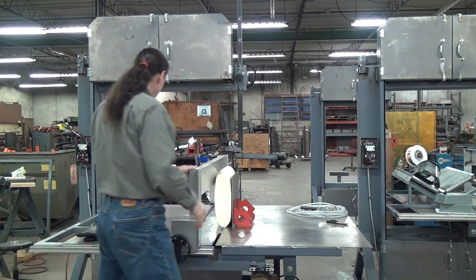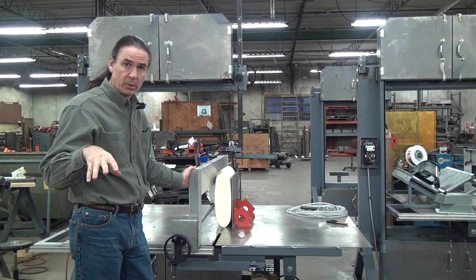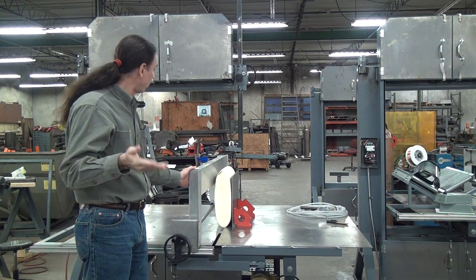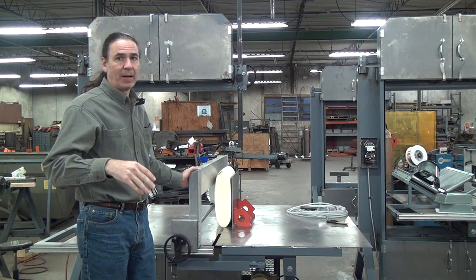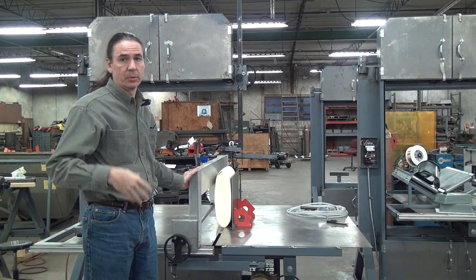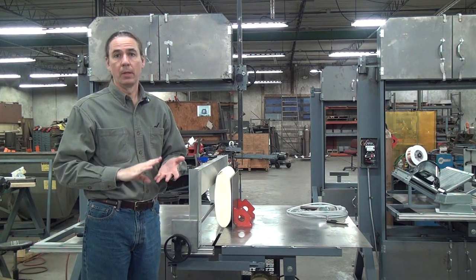Looks like we're pretty well lined up on the center. I'll start the saw and make a cut — I'm going to go slowly with this, because at this point it's more important I get a good quality cut instead of a fast cut. If I don't get a good quality cut, I'm never going to sell the machine. Once I have a good quality cut, then we can focus on speed.